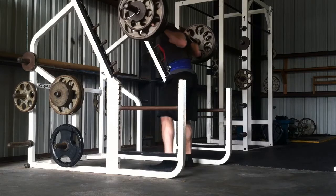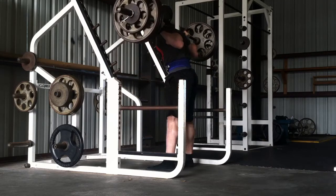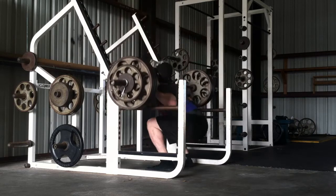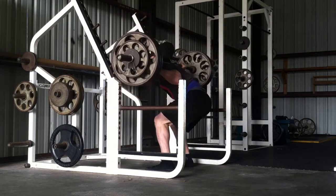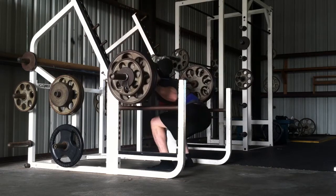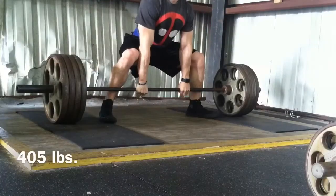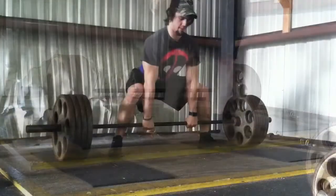My hip was feeling the best it has in a while — you can probably tell from the depth. This is far from a PR and I actually bested this by a lot a couple of weeks ago, but my depth here was so much better that I wasn't disappointed at all. I was just happy to have my old squats back. My heels aren't coming up at all, my weight's not shifting as far forward as it has been — my squats just look better. I got 370 for six today; a couple of weeks ago I got 390 for six, but when I hit that my squats weren't nearly as deep and didn't look like I wanted them to. So I was definitely okay with how squats went today.